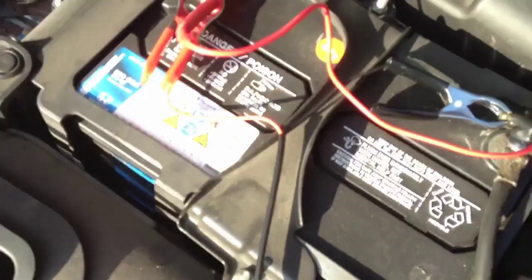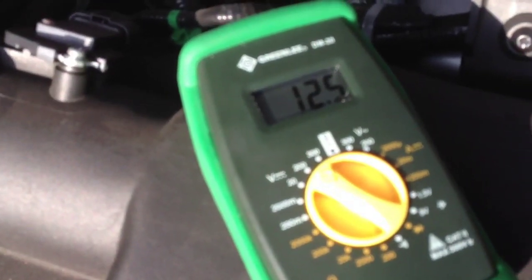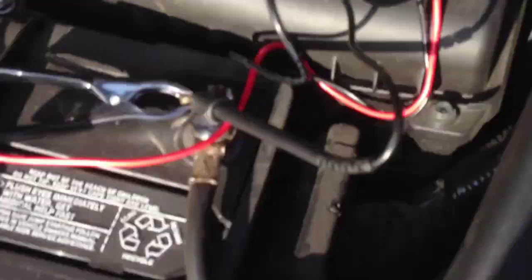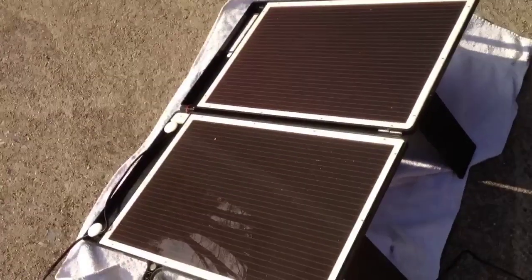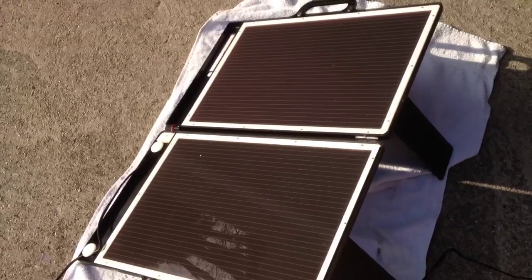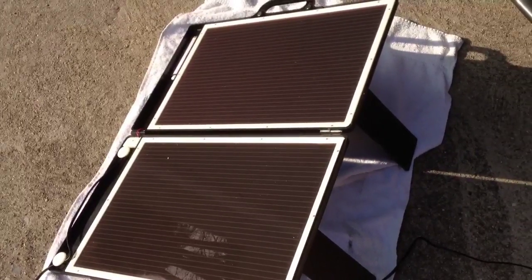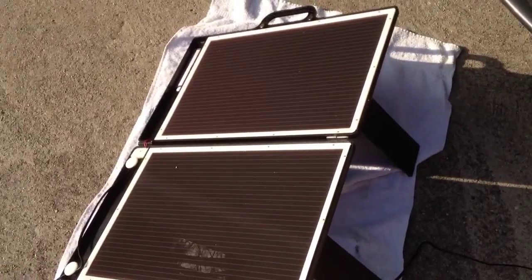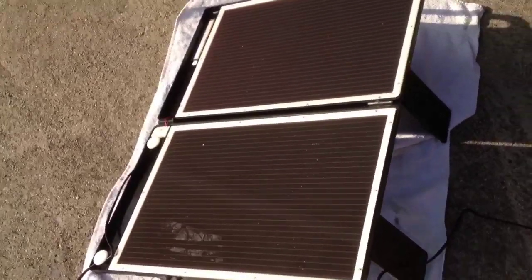As you can see here, it's just a car battery, and I'm getting 12.5 volts of current going into the battery. You can't go wrong with the price I paid for these. I'm going to use them for my hunting cabin, and maybe for camping as a way to get power while I'm out. I'm going to set this up to a deep cycle battery and use it as a power source.